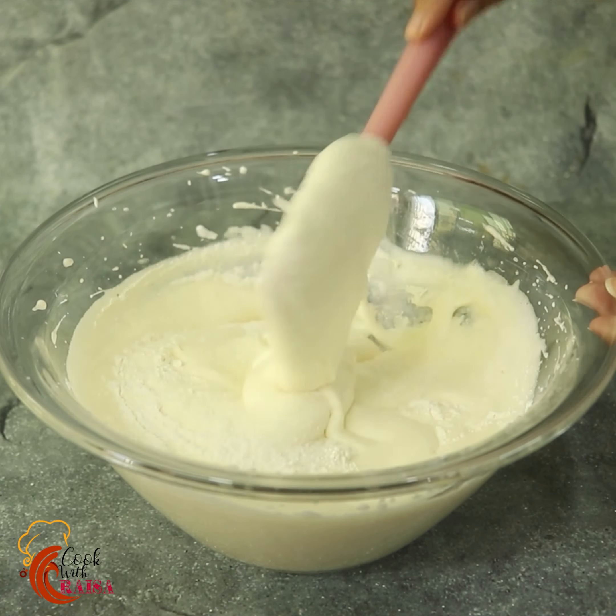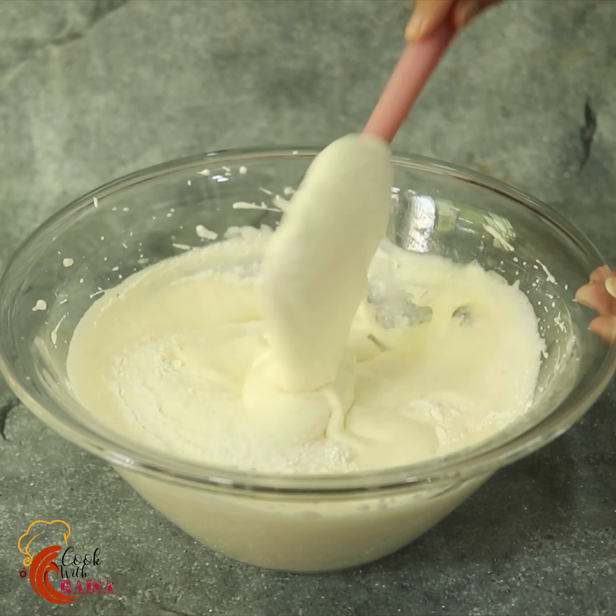I will mix all the dry ingredients, and you can see that the batter is very smooth.